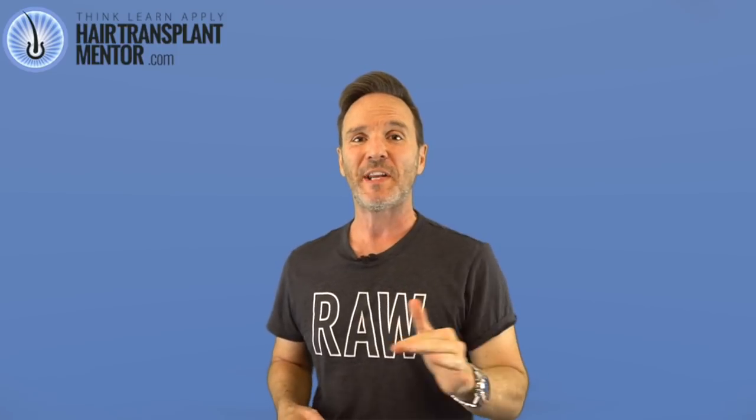Hey everyone, Joe Tillman back with part two of my interview with UK reality TV star Maria Fowler.